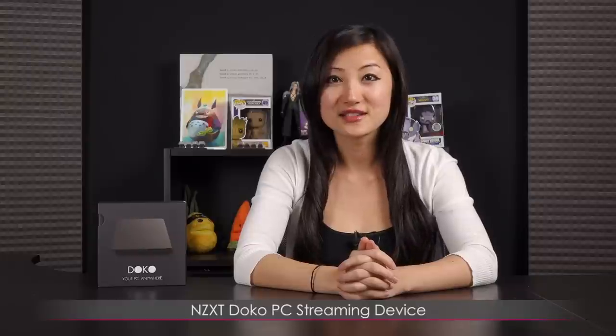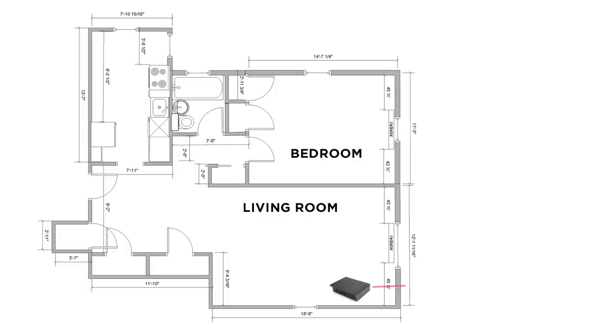Hi everyone, welcome back to Joanne Tech Lover. I'm Joanne and today I'll be doing a video on this NZXT Doco PC streaming device. So how does Doco work? Well, Doco the device connects into your network and then you